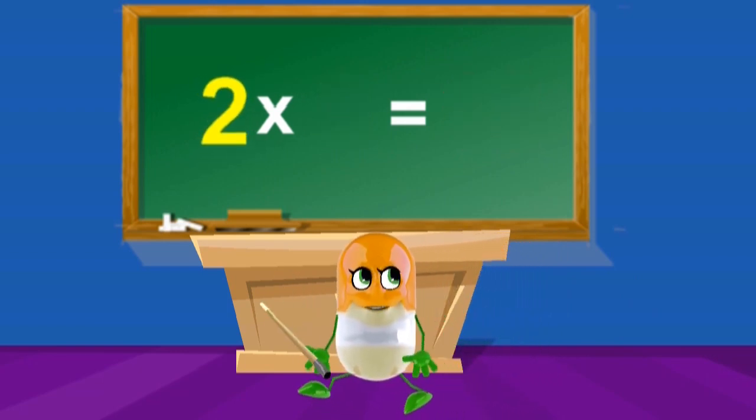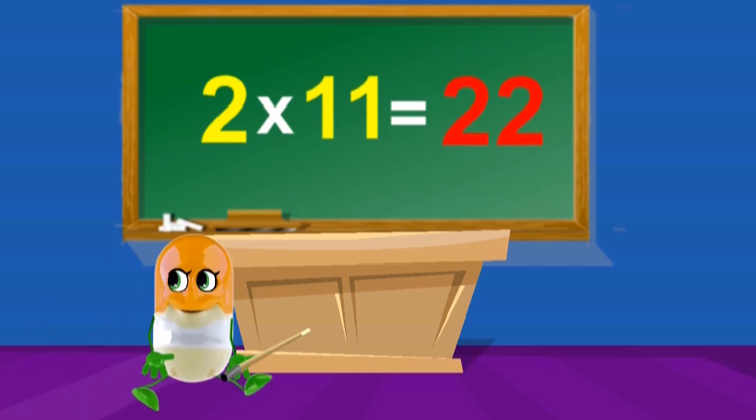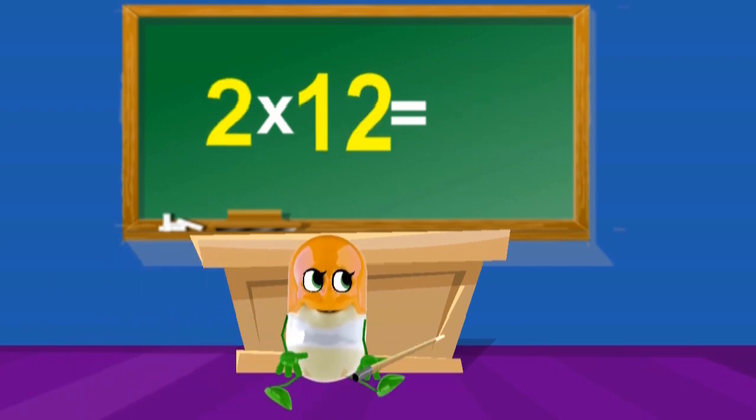2 x 10's are 20, 2 x 11's are 22, 2 x 12's are 24.